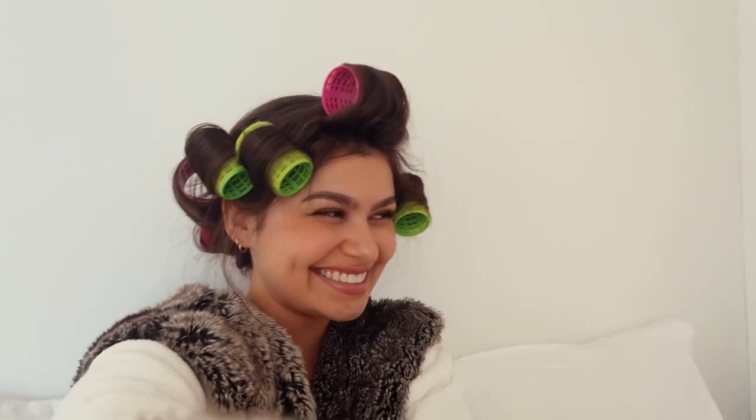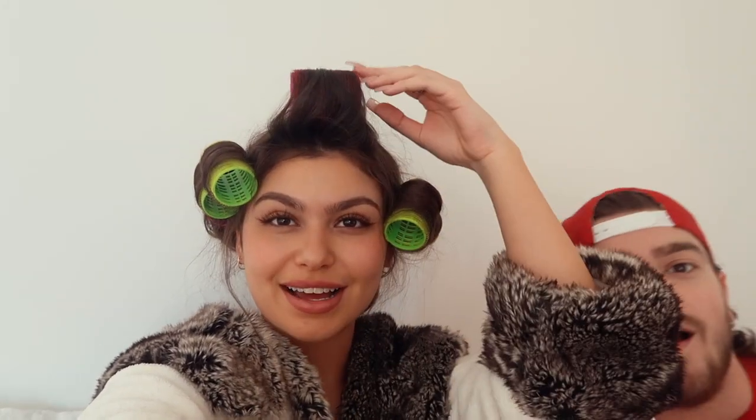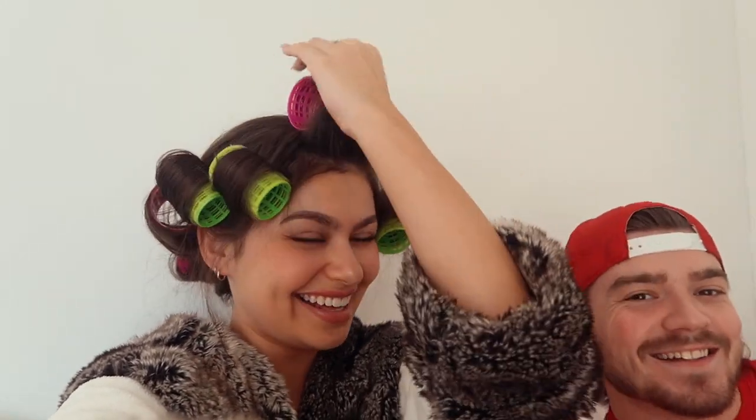Hey guys, so I thought I would start my vlog off like a crazy person. Oh my gosh, this looks — I feel like this isn't gonna turn out that good because it doesn't look crazy. Today is Valentine's Day and Billy and I are just hanging out right now.